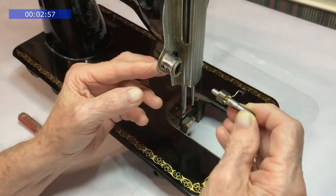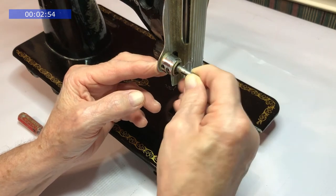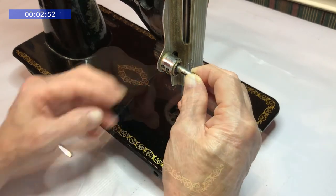Slide the tension stud in and put the two screws in. The little one at the back holds the stud in place; the other one is used to adjust the thread take-up spring.